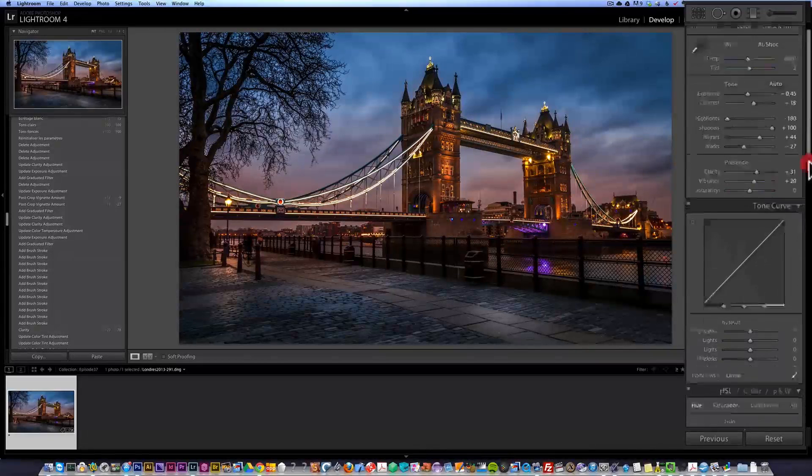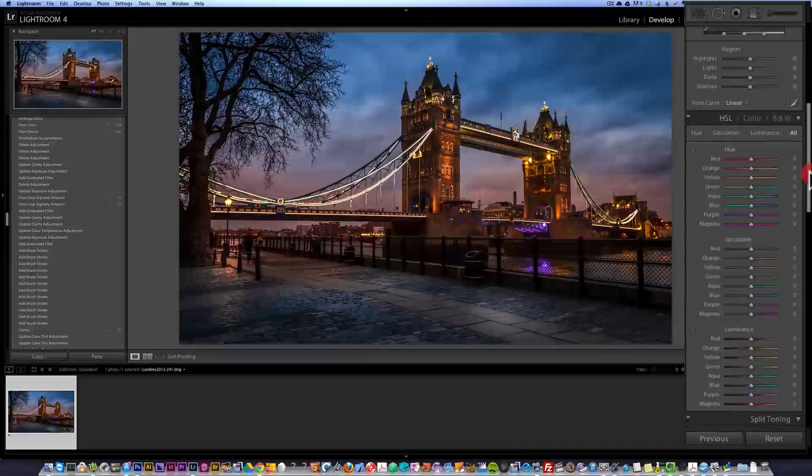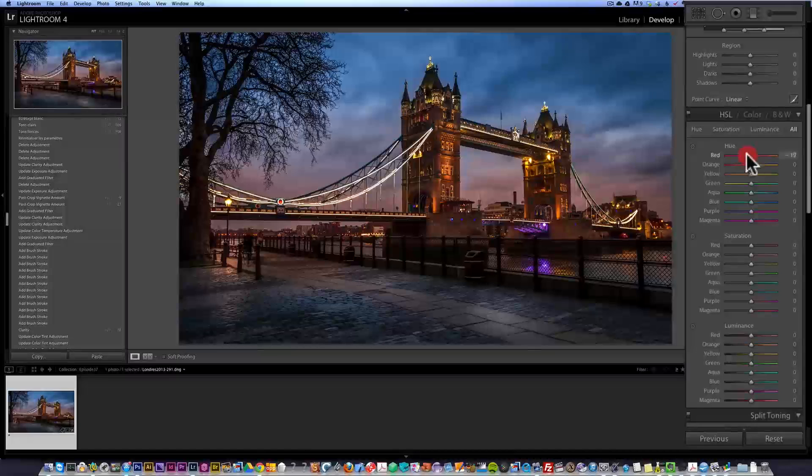That's kind of cool. One thing you can also do is tweak the colors — go into HSL, saturation and luminance. I usually take the warm colors, go a bit left, see what happens. It makes the whole thing a bit redder. Go a bit right — a bit less red. Orange — it could be interesting. Yellow, go this way or that way. You just check it out and see what you like.